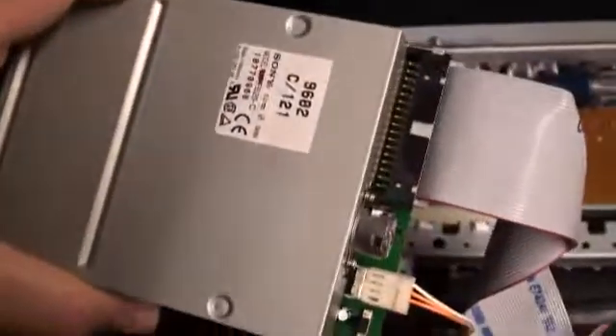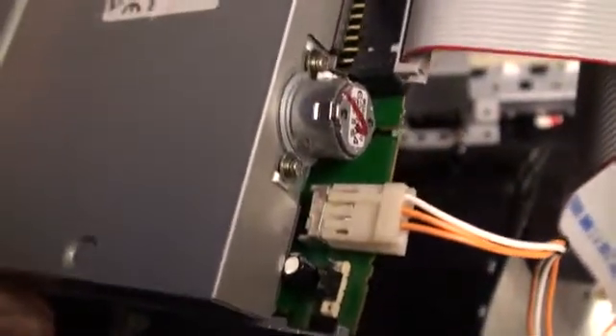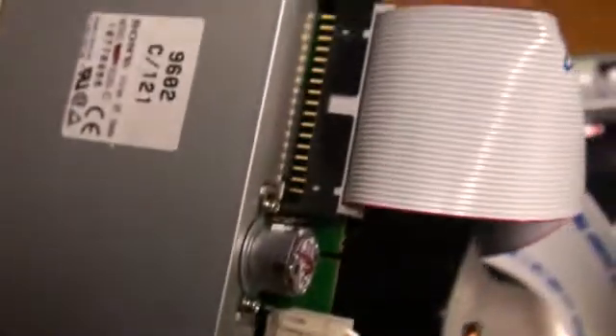I have the floppy drive out now, and as you can tell, it's got the standard ribbon cable and the power cable on the back. Take a look here — the number one pin, the red stripe, is on the inside. Remember that when we plug this back in. And this is the power connector, and they're keyed, so there's no way you can get that one wrong.